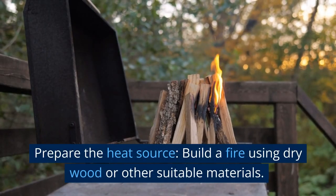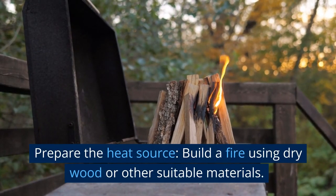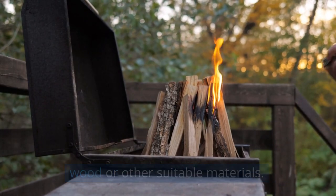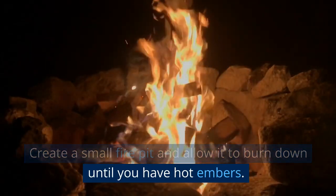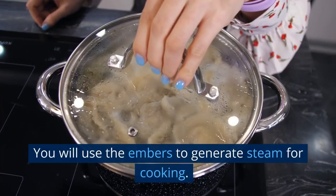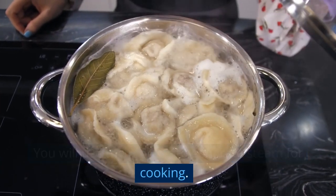Prepare the heat source. Build a fire using dry wood or other suitable materials. Create a small fire pit and allow it to burn down until you have hot embers. You will use the embers to generate steam for cooking.